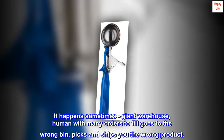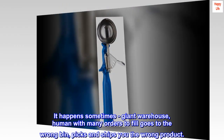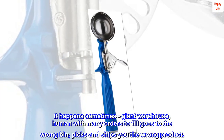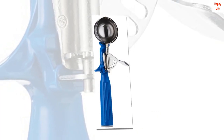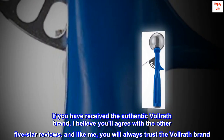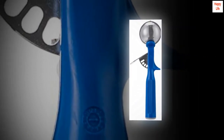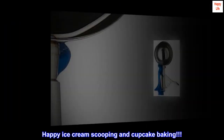It happens sometimes — giant warehouse, a human with many orders to fill goes to the wrong bin and ships you the wrong product. If you have received the authentic Volrath brand, I believe you'll agree with the other 5-star reviews, and like me, you will always trust the Volrath brand. Happy ice cream scooping and cupcake baking!